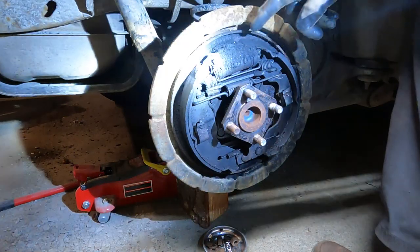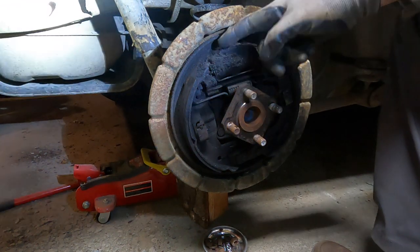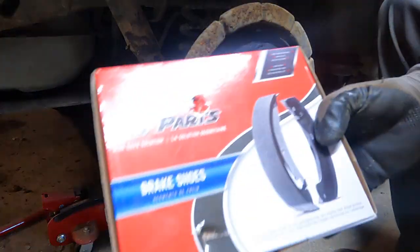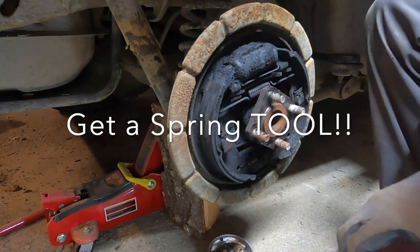But you can see here, this is not looking too good — just covered and flaking off here. Well, these are the shoes I got for it. Just ordered them on Amazon.